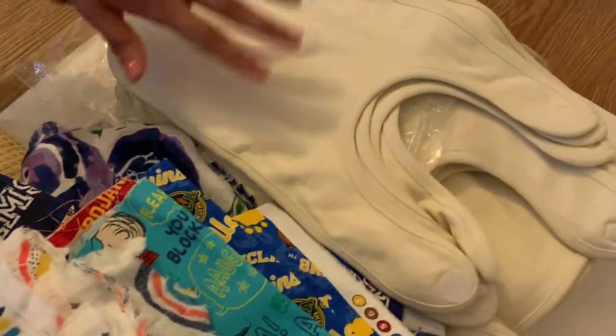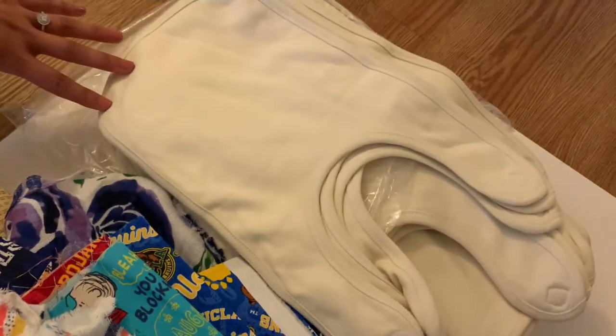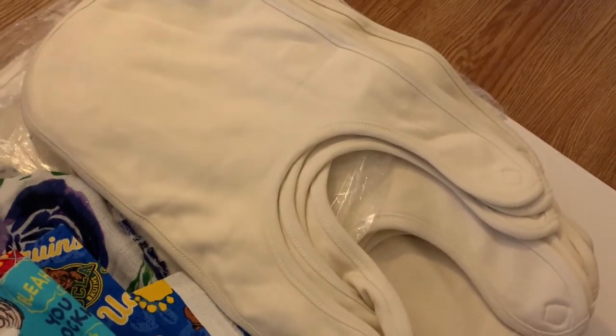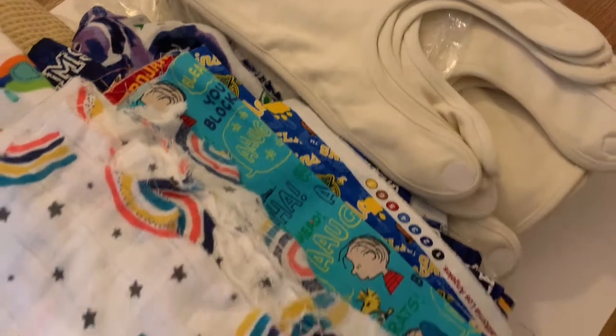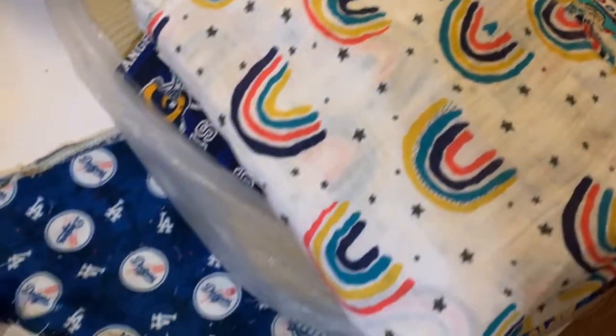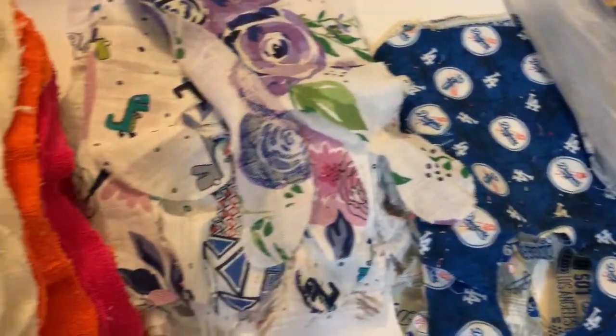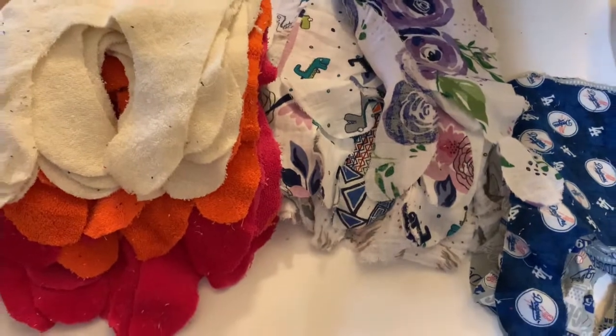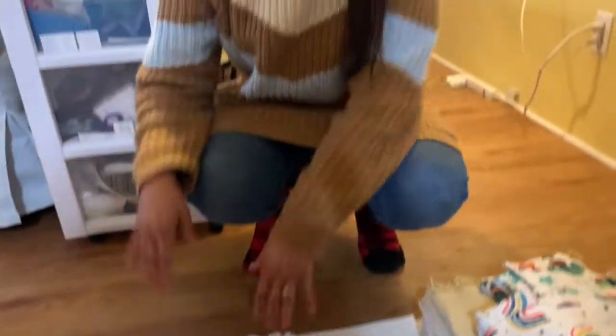Then we have our other bibs here, which I apply a completely different treatment to — either a digital print or a screen print. These are the couple of different bib varieties that you will see at the Knott's Berry Farm Boysenberry Festival.